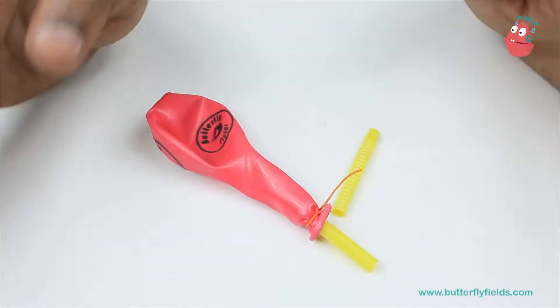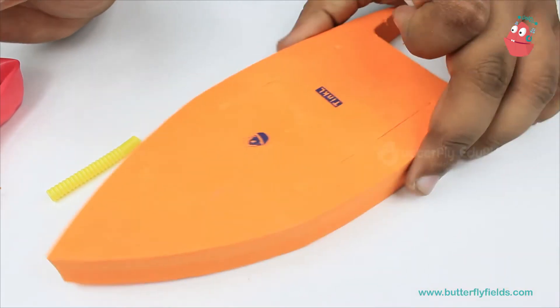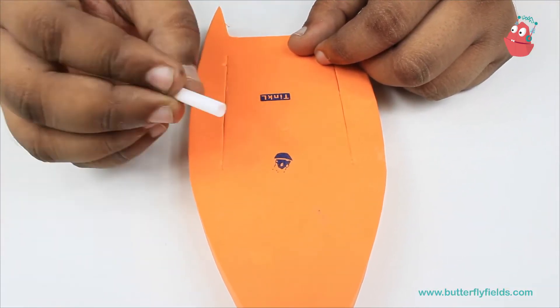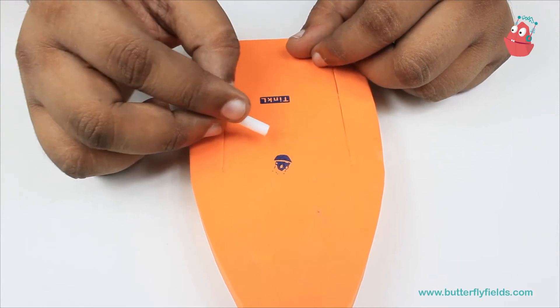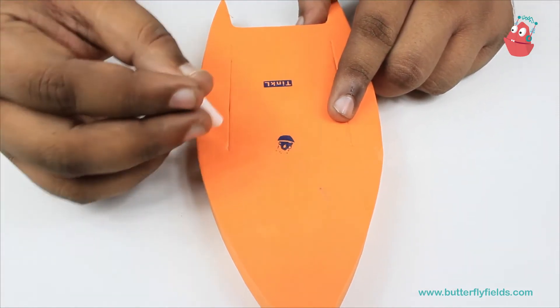Now take the foam board. Using the small hard straw you have to make a hole exactly at the center of the foam board.